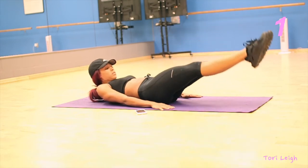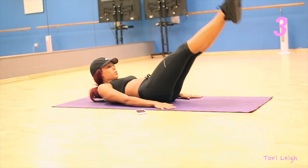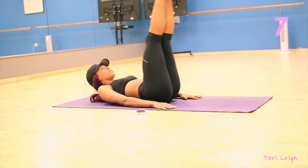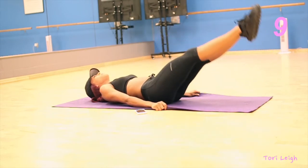The next exercise you're gonna do are leg raises. I put my arms next to my side to make it a little bit more challenging, but if you need some assistance you can put your arms under your butt to help with support.